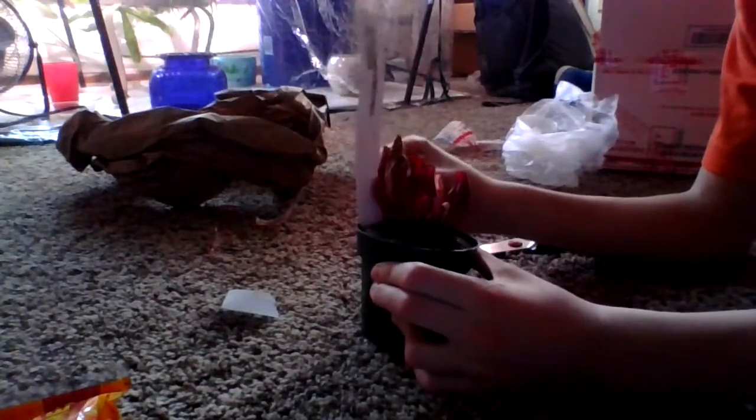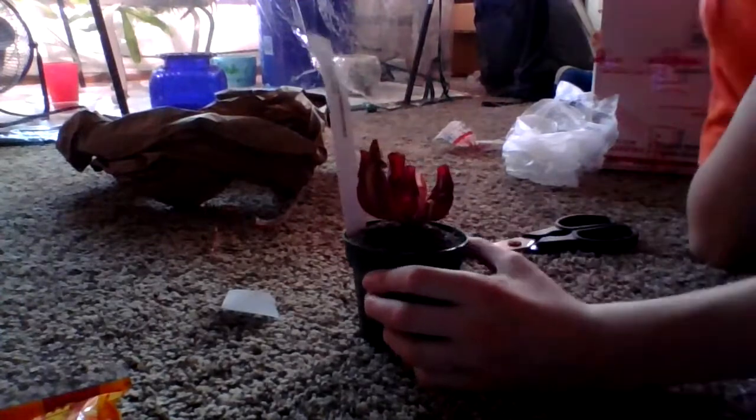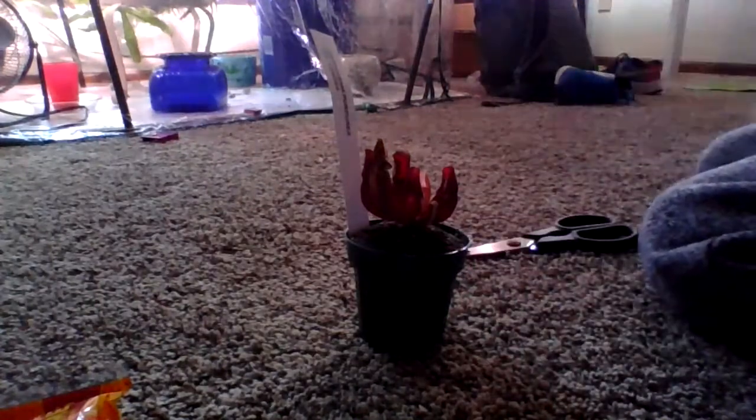Thank you for the beautiful plant, thank you for the 20 subscribers — thank you, thank you, thank you. And you can make my day better by liking the video; it only takes a little bit of time. It also came in a humidity dome. Wow — fast shipping, great packaging, and a healthy beautiful plant. I'll definitely be ordering from this seller again.